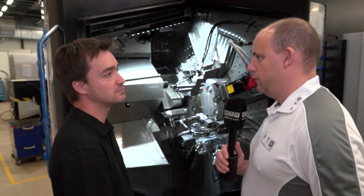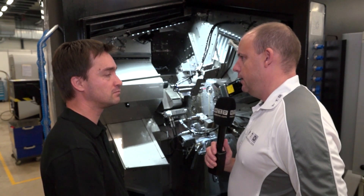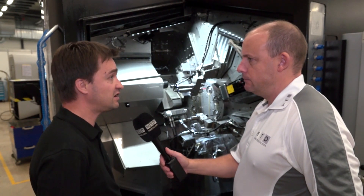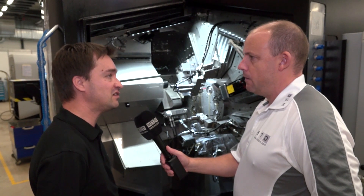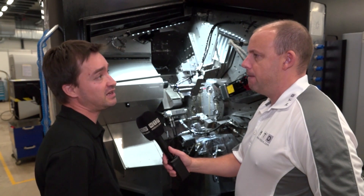Is there also a cost advantage compared to older multi-spindle technology? Yes, clearly — you have less expensive tools, less expense from downtime, so in the end it costs less.